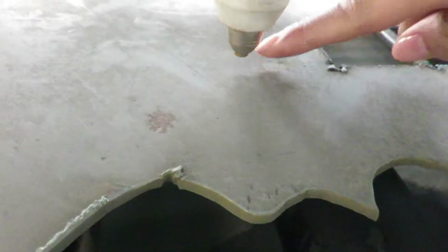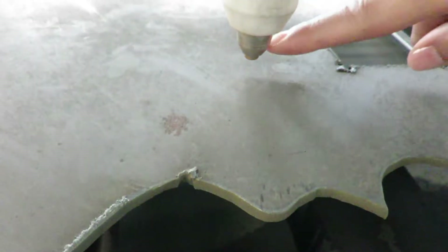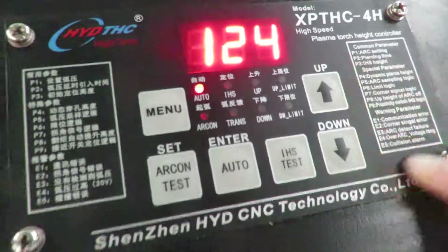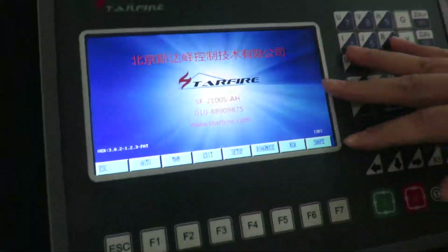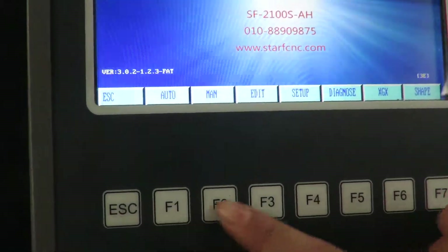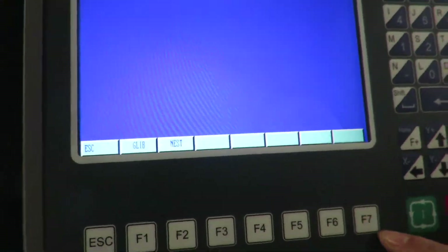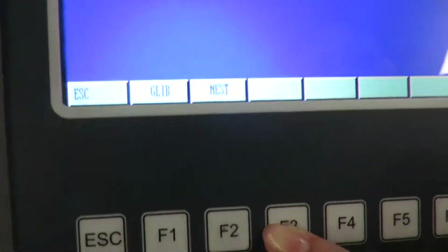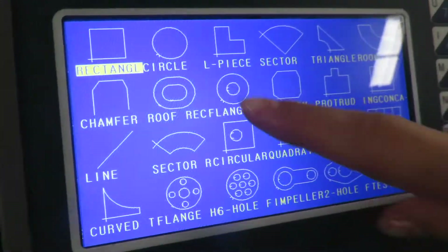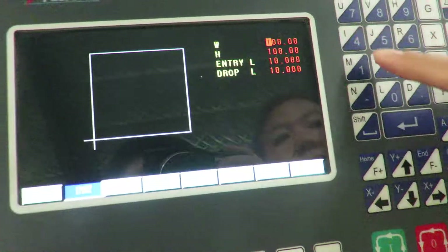This means the torch to the working piece distance is about 4 or 5 mm — 4 or 5 mm is okay. Now we will start fire. Now we will cut the same sheet. We change the sheet and we can cut a square.